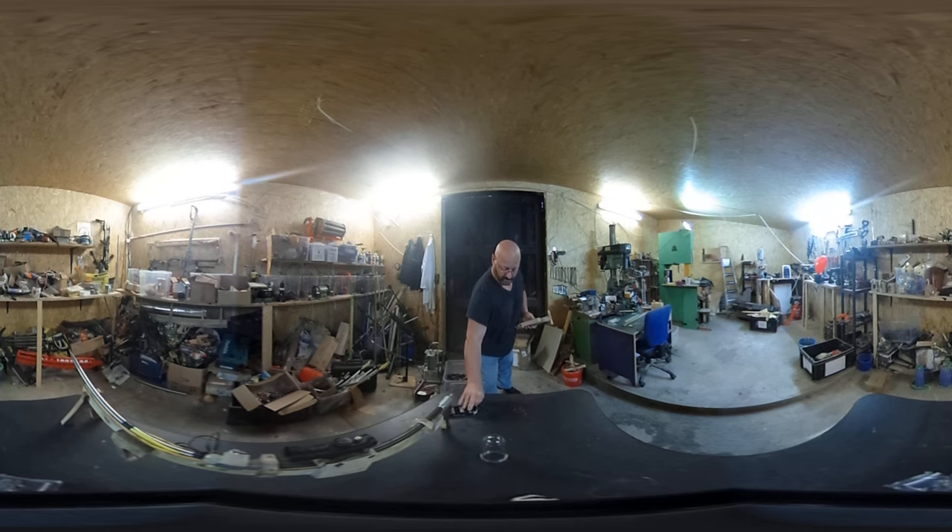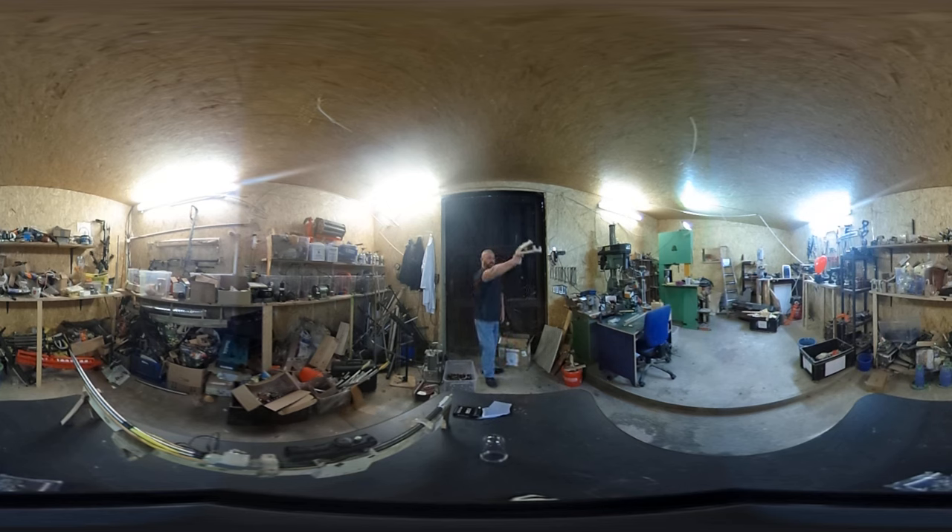Put in the card. Take careful aim and... almost! One more try.